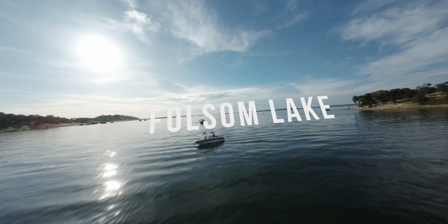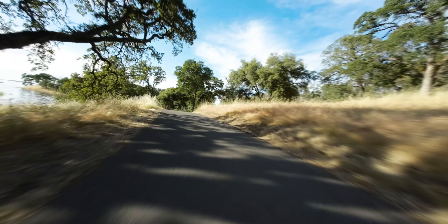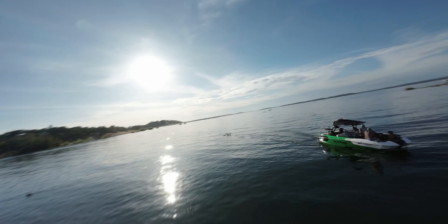Alright guys, so we are officially back making videos here at the beautiful Folsom Lake, which I genuinely love just because there are so many great spots to film and it's great for taking photos and videos. I thought it would be a great place to shoot today's video.